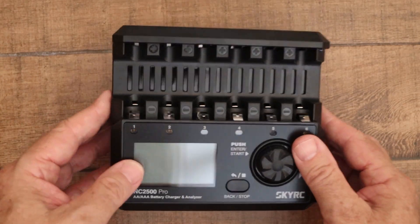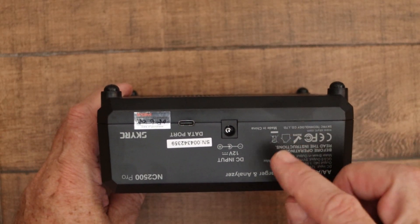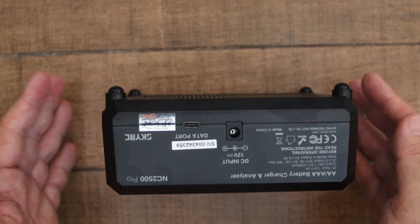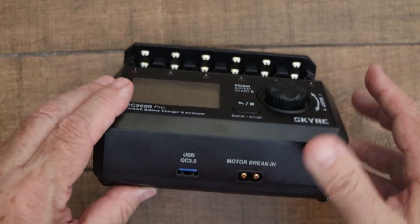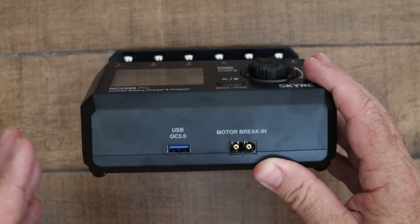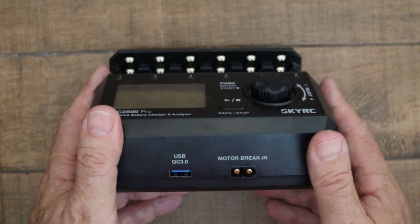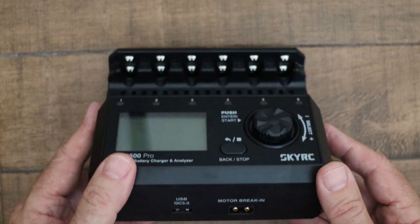Starting off with the external components: on the back there's a socket for the 12 volt DC input, and there's also a USB-C data port — I wasn't sure what that was at first, but apparently you can update the firmware. On the front is a USB socket so you can charge devices, and there's also a motor break-in port, which is useful if you're into remote control models and need to break in electric motors.